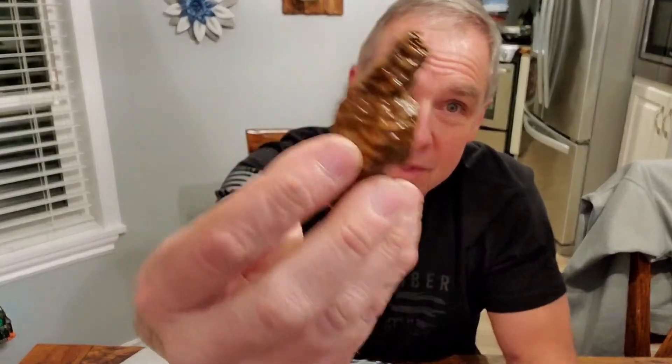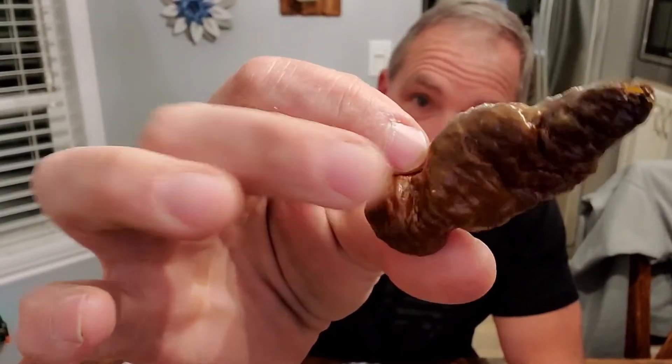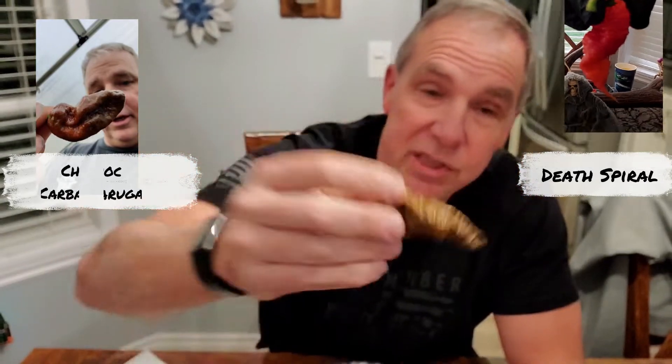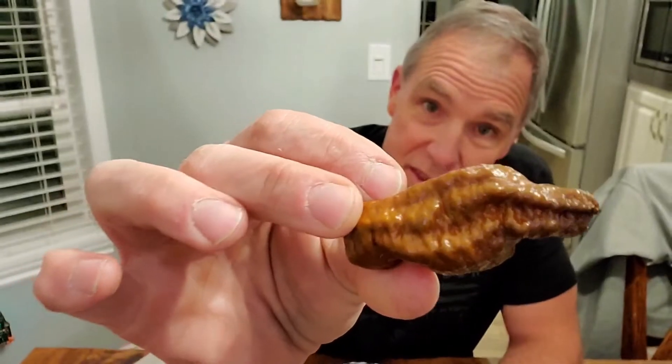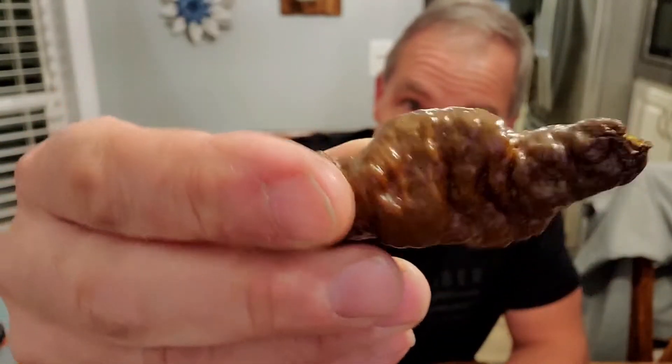If you follow me there, this is a cross between what I believe was grown as a death spiral, but crossed with a chocolate carbaruga. To say that I'm afraid of it is an understatement, because I know how hot the chocolate carbaruga is — that's Tony Sherwood's chocolate carbaruga — and then it crossed with a death spiral. You can see some of those characteristics: the really wrinkly death spiral and some of the characteristics of a chocolate carbaruga.